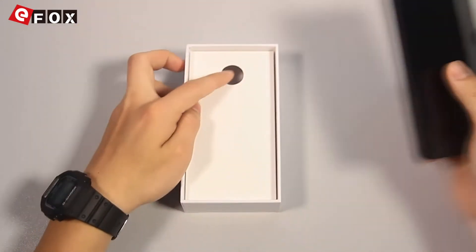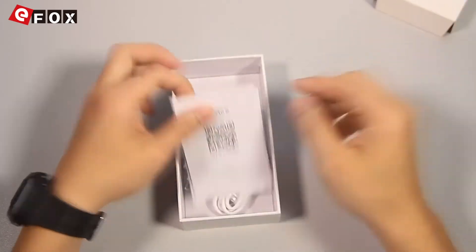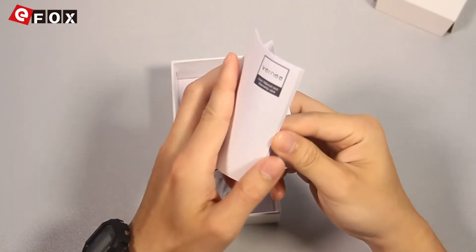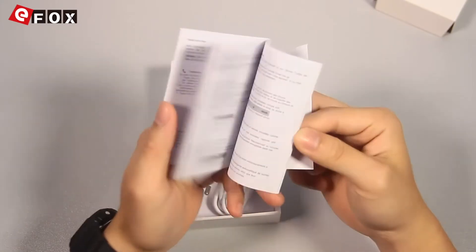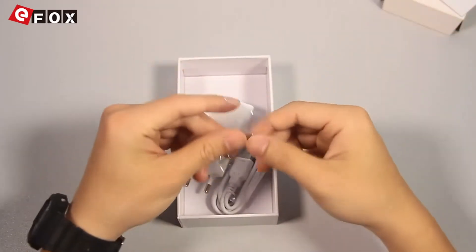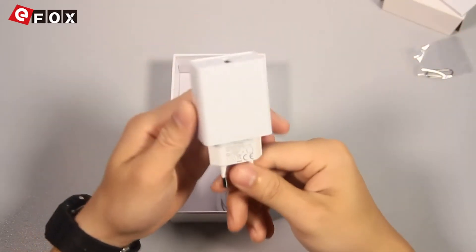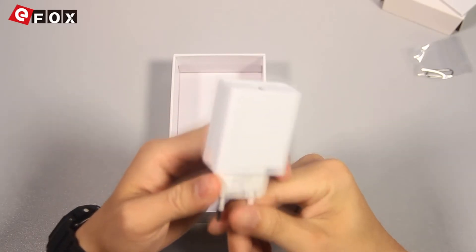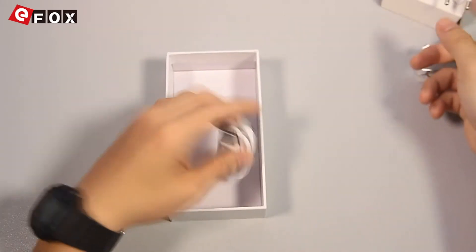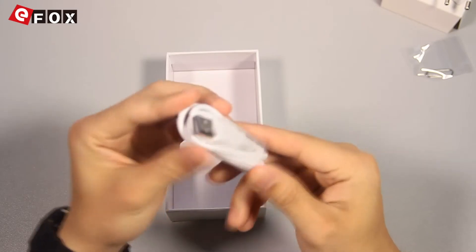Let's see the accessories. Here is the manual and warranty card. And it's the card pin. This one is the Euro fast charger — it supports quick charge. Here is the micro USB charging cable.